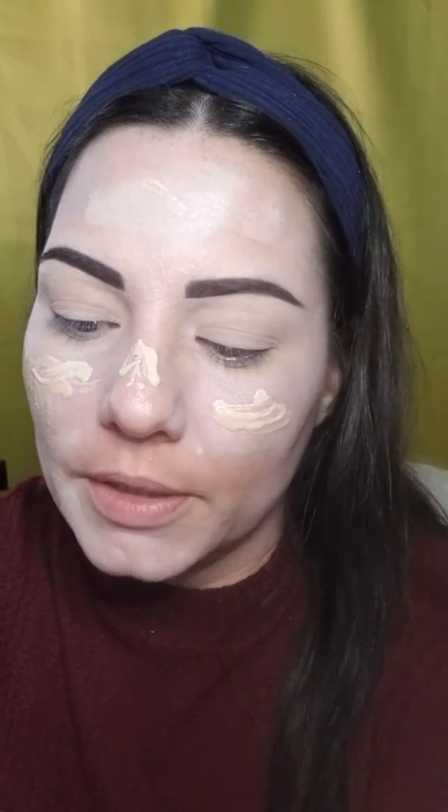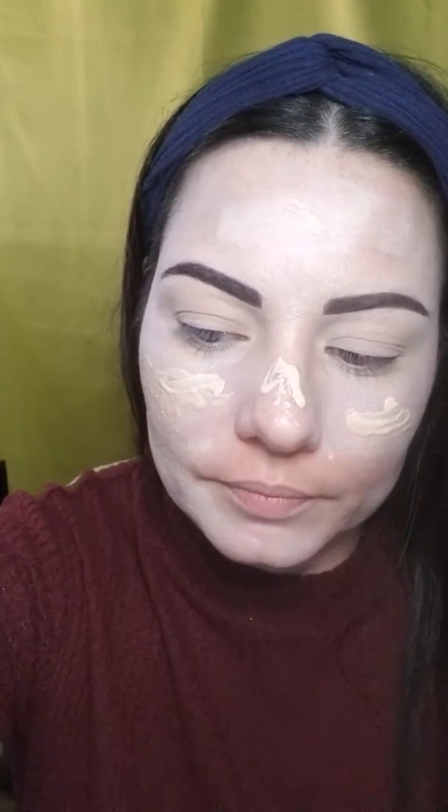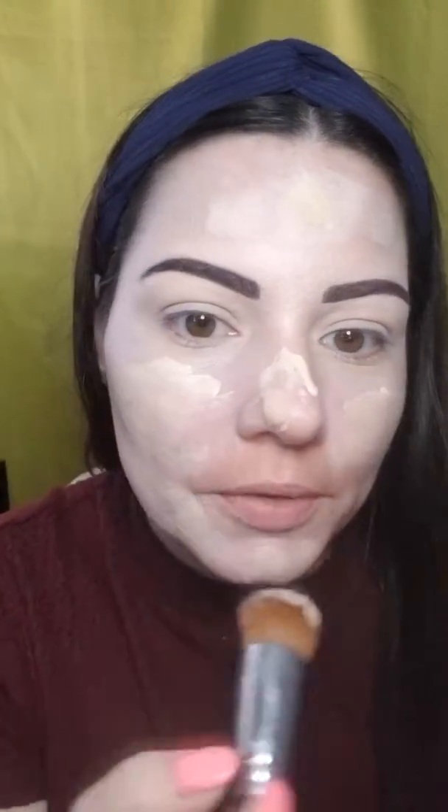I like to mix colors all the time because my skin is all different tones. I'll mix Organza and Scarlet on the brush together — you can see the two different colors. This is common; a lot of makeup artists use different colors because everyone's shade is different. It's okay to get four different colors and blend them together — it might be a perfect match. I also use L'Oreal Infallible 24-hour, which is a full coverage foundation.